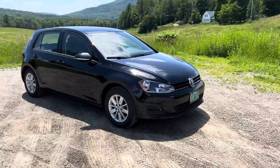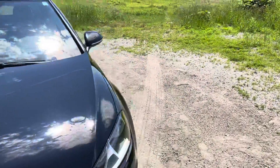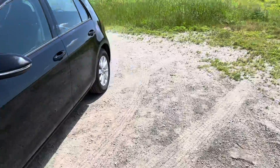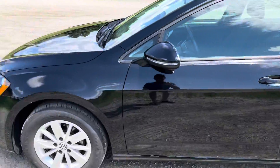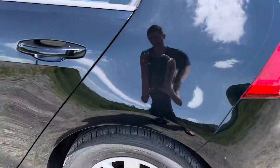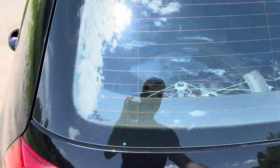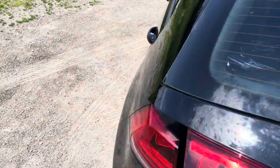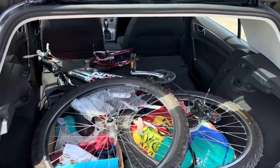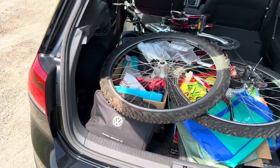This one has about 28,000 miles on it, mid-30s for MPG. You can easily exceed 40 miles per gallon on the highway on these little 15-inch wheels — 195/65 R15s. It's very practical, as I'll show you. Very easy to get a bike in here without even getting the wagon version.